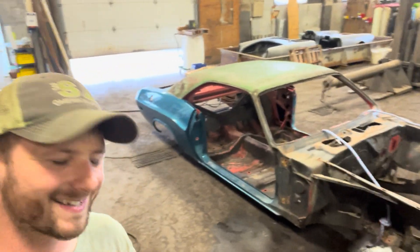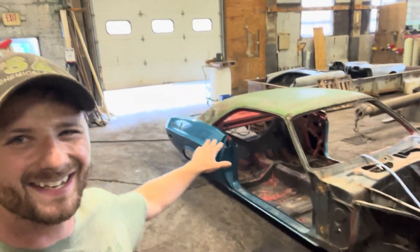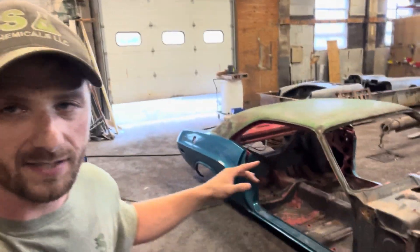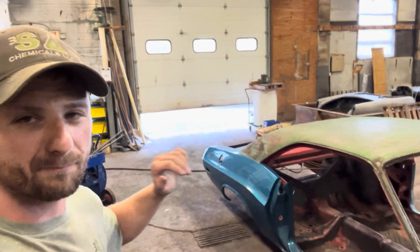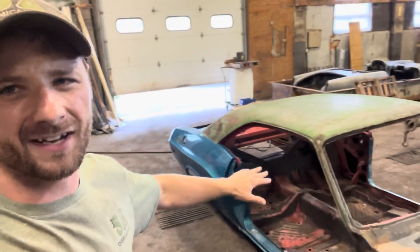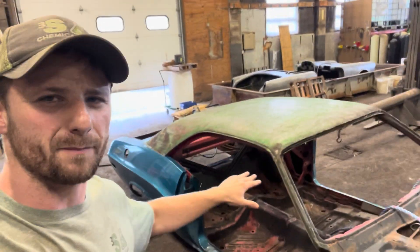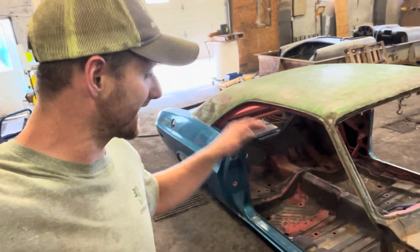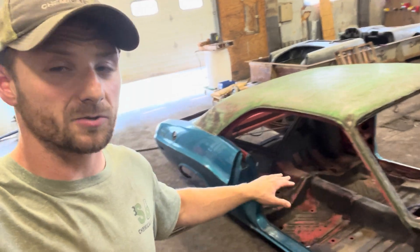Good afternoon everyone, my name is Trevor and I will be your stripper today. Today we'll be stripping this 1970 Dodge Challenger. I'm going to be using a proprietary three-step process to remove all the paint, bondo, rust — everything off this Challenger to get it down to bare metal prior to a restoration. I got it all rigged up and ready to go into the tank.